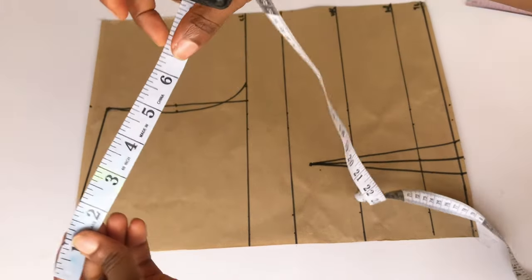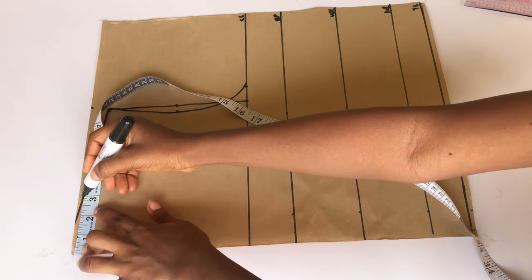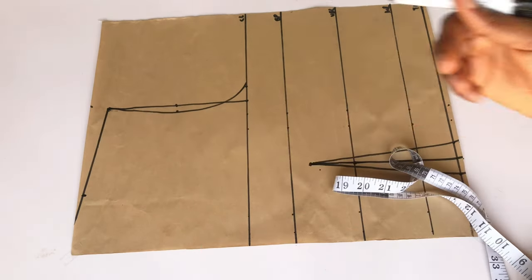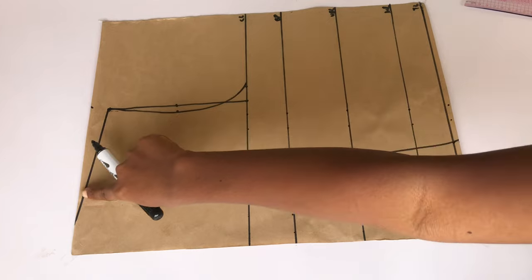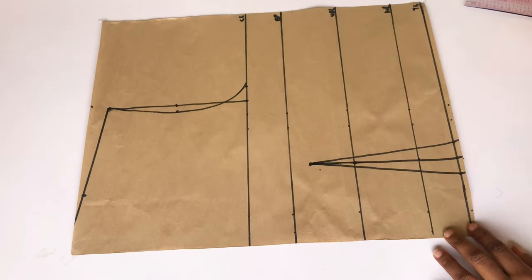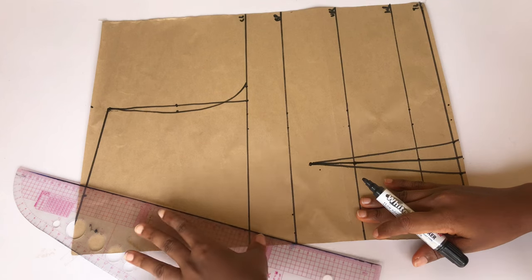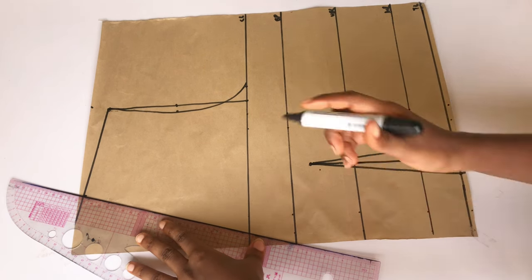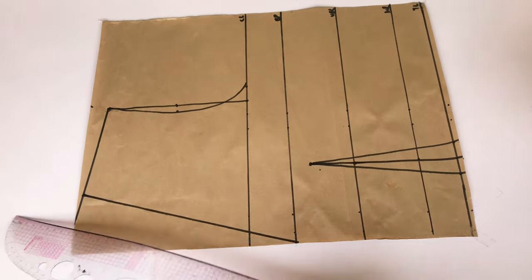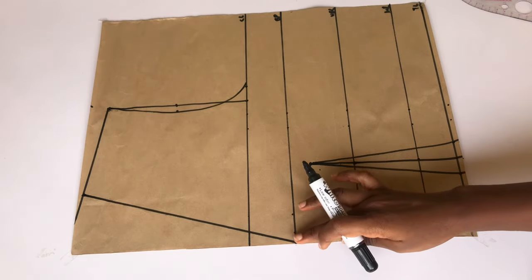The next thing is to determine the width of my neckline — I'm going to use 3 inches, so I'll place my tip and mark 3 inches. The depth totally depends on how open you want your chest line to be. I'm going to slant from those 3 inches to meet my bust point, because I want my neckline open down to my chest. If you want yours open to your under bust line or chest line you can adjust, but mine stops at my bust point.